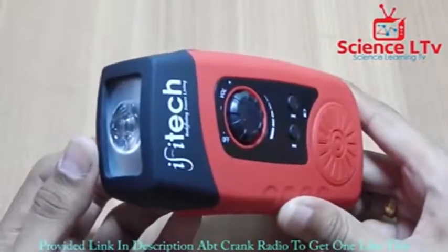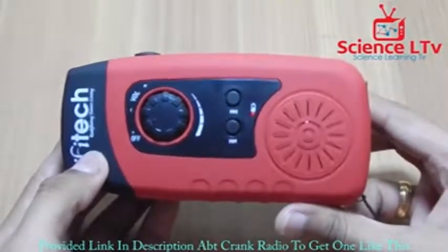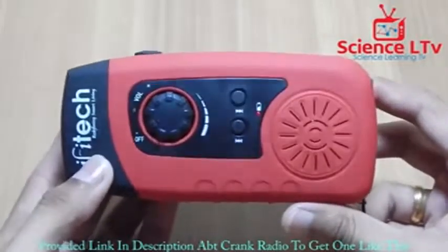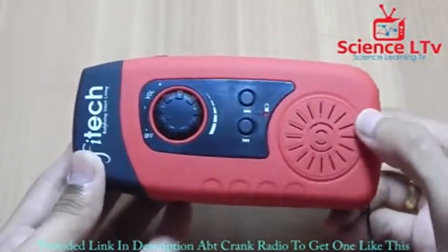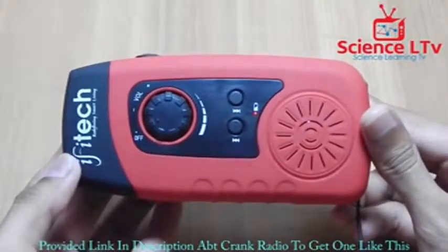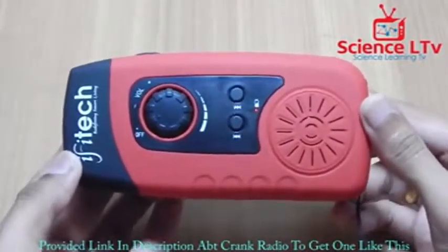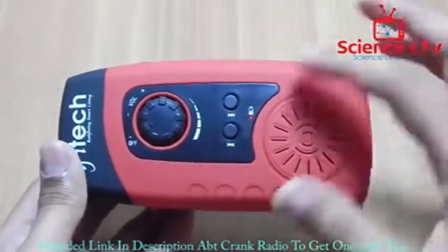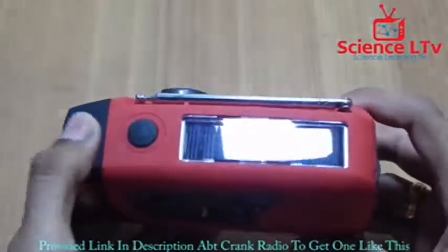Once you charge the internal 2000mAh battery, this LED should work for days without stopping — that's how powerful the system is. The speaker quality is good. The radio channel scanning is impressive — there are so many channels it picks up that I can't find with other radio systems, so there must be a different kind of chip inside. It really scans nicely.